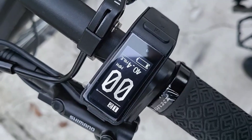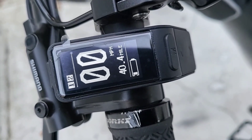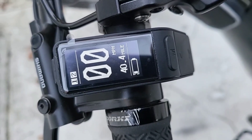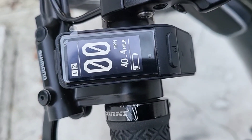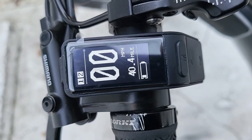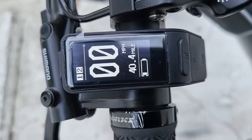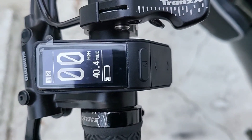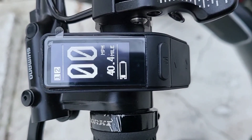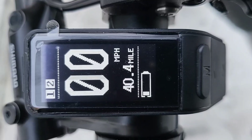What's up YouTube? I got a 52 volt 20 amp hour battery. I weigh about 280 pounds plus the bike — both of us together is about 360 pounds, somewhere around in there. And that's after 40.4 miles. I got one bar left.